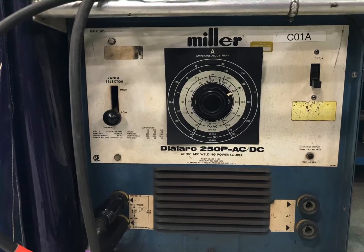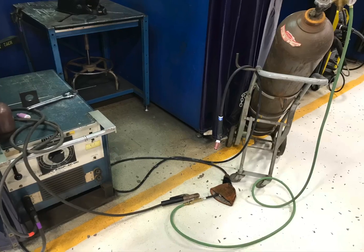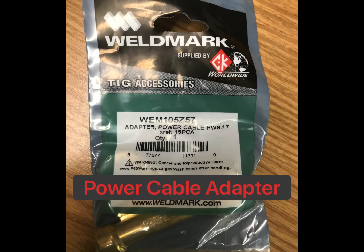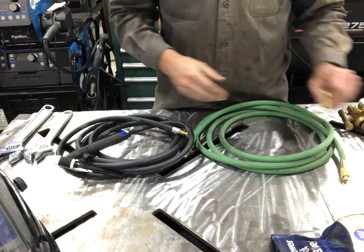Welcome to Weld School. Today we're going to take this stick welder and convert it into a TIG welder. What you really need is just some type of stick welder and a couple other components, such as this power cable adapter. Inexpensive — probably about $12.